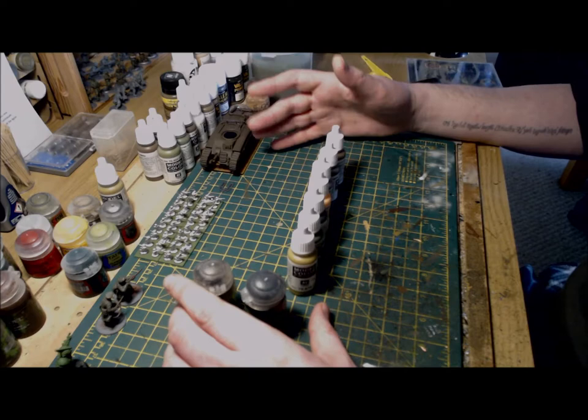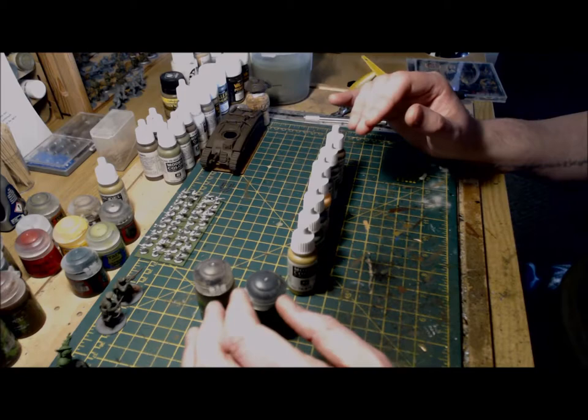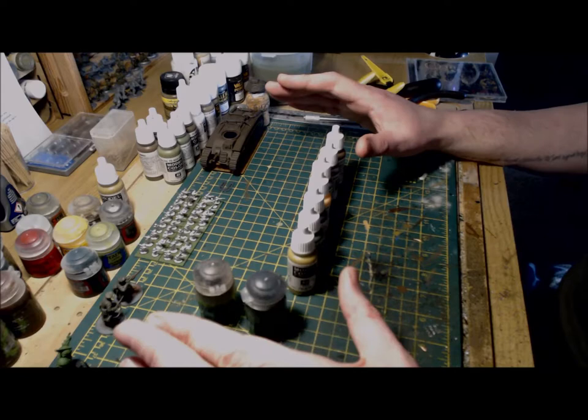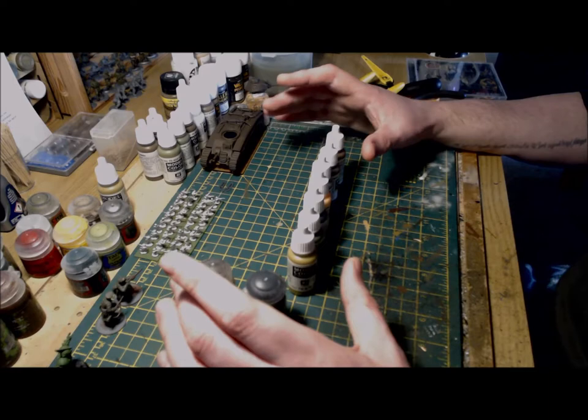With the Fallschirmjäger I'll be using a limited palette of colors, and as with previous videos these are Vallejo, but you can find conversion charts online. The colors I have chosen for my French are green brown, sunny skin tone, olive gray, chocolate brown, black, gunmetal gray, and black brown. The washes will be as usual Citadel's Agrax Earthshade and normal oil.